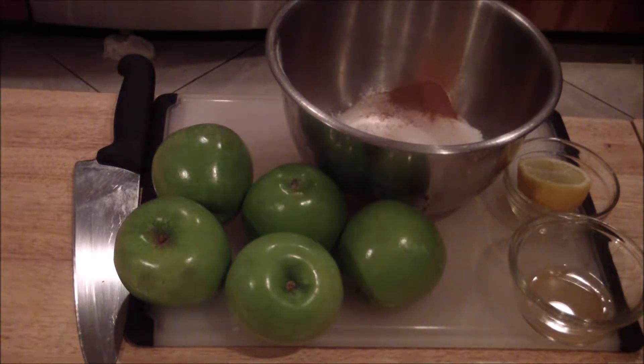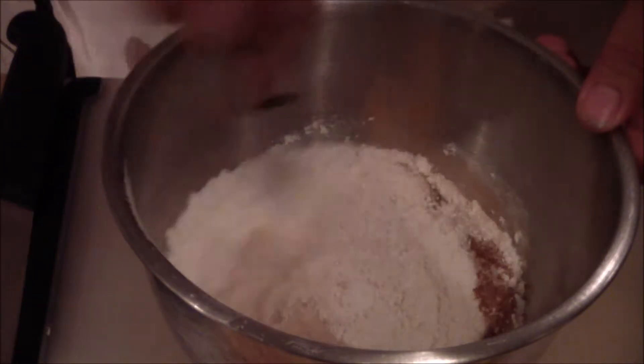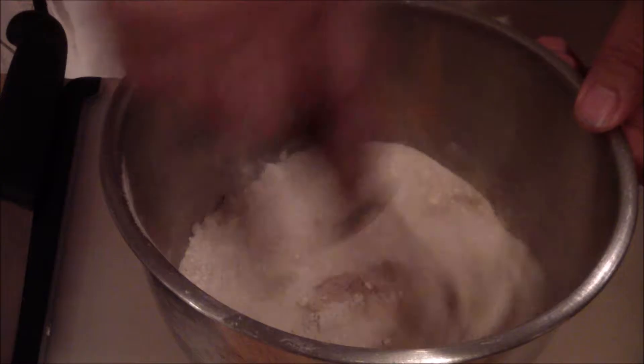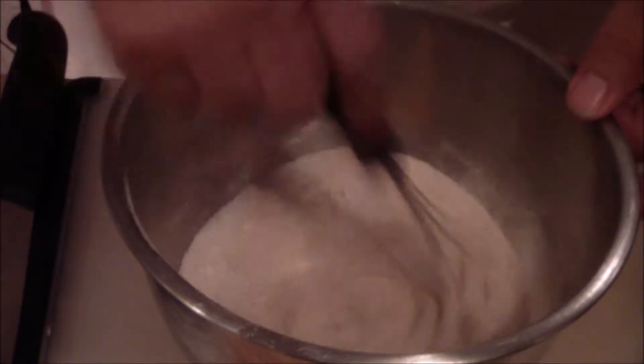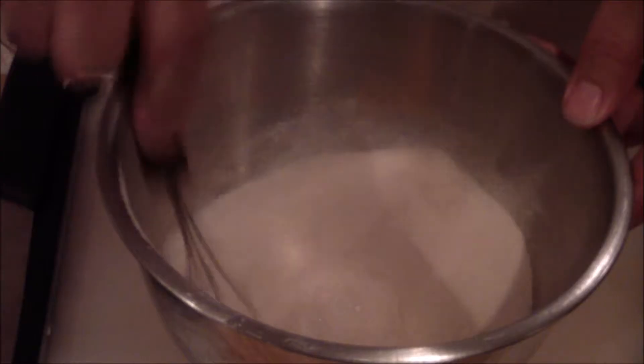And then five Granny Smith apples. The first thing you want to do is just make sure you get all the dry ingredients combined. The next step is to actually cut your apples and add them into this mixture as you cut. Do not add any of the wet ingredients until after the apples are all in there.